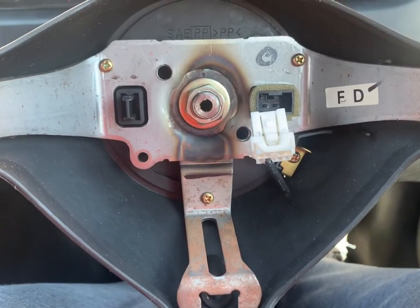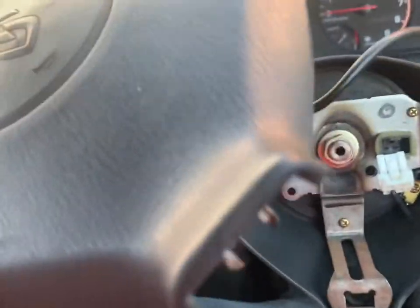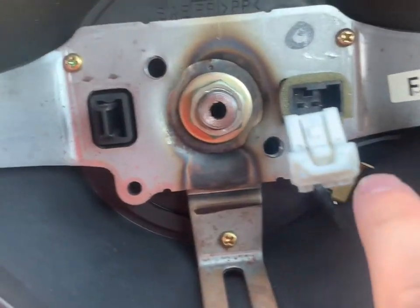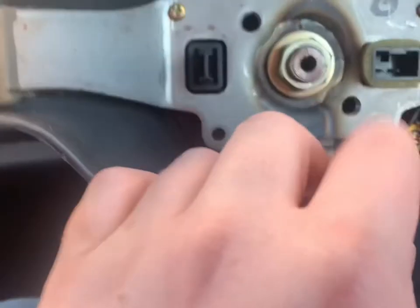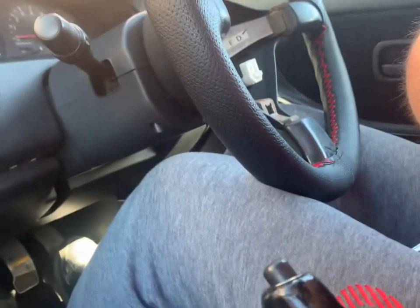And there we go guys — as easy as that, just a few pulls and it will come off and you won't break it. Then what you need to do is disconnect this cable down here — just push on that connector and it will come free. Then we're just going to put the 19mm socket on and undo it.